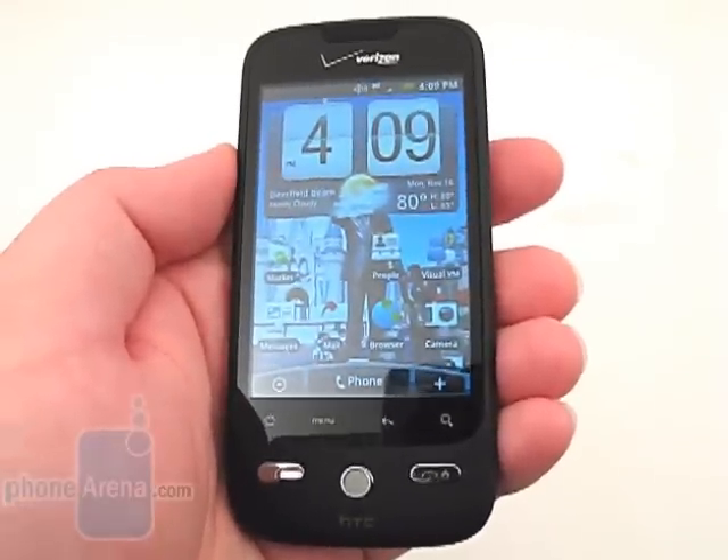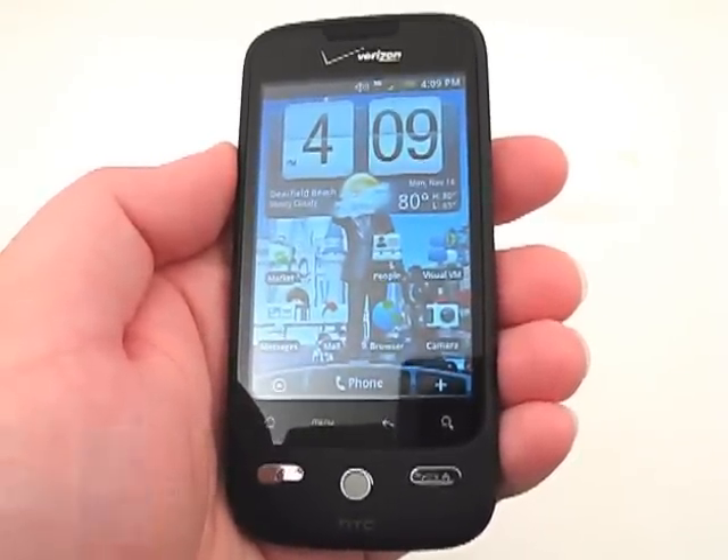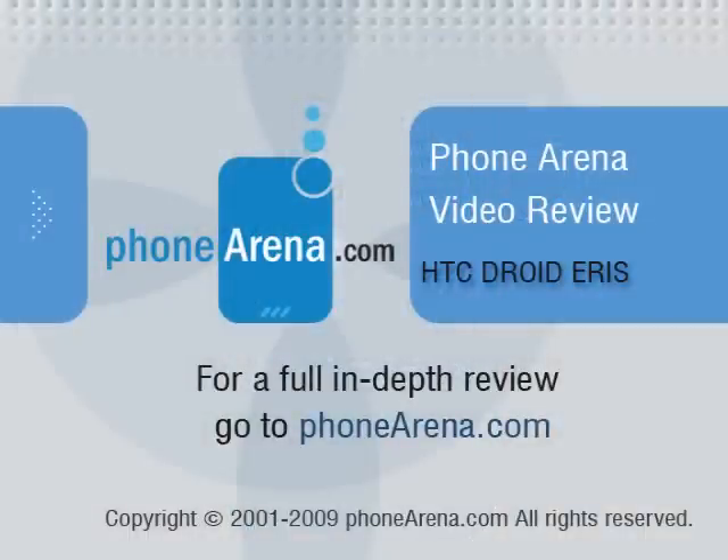Please visit PhoneArena.com for our full review of the HTC Droid Eris, including pictures and 360-degree rotational views.